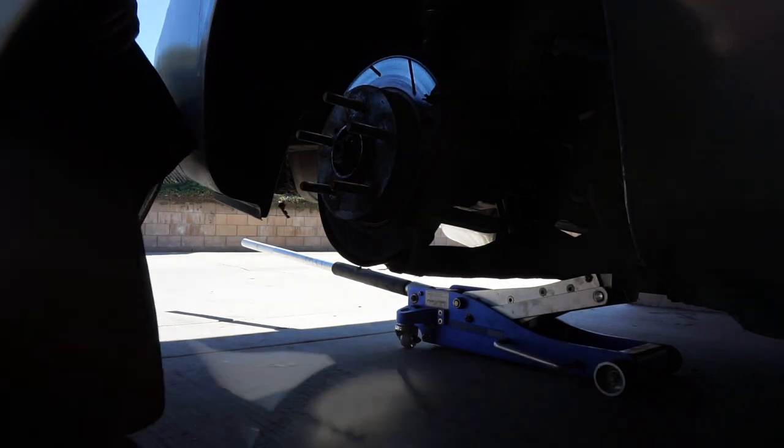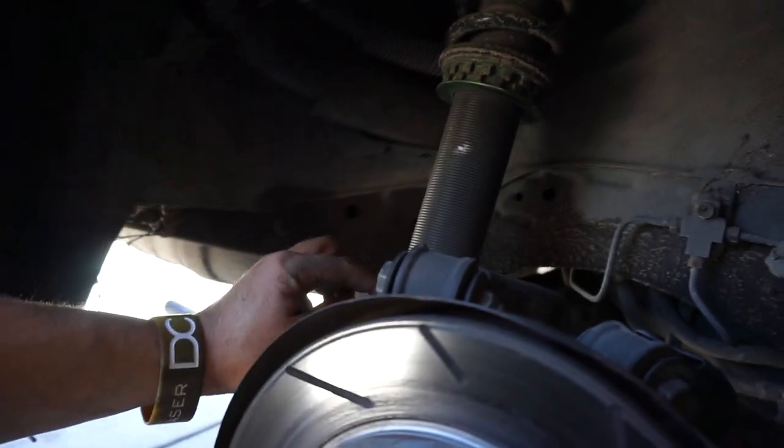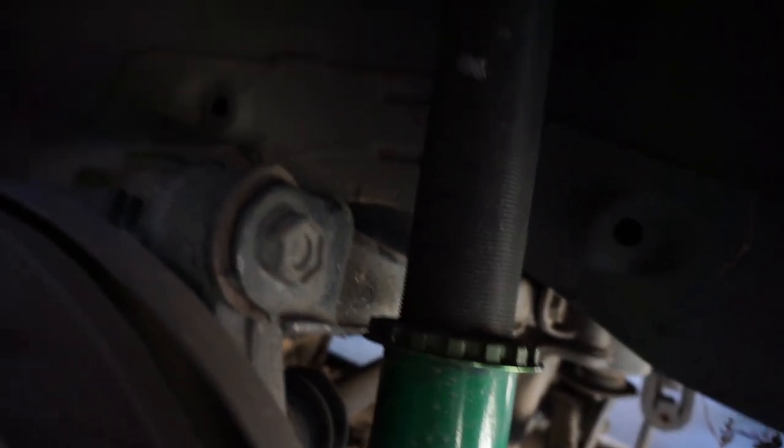All right, so before we had on the passenger side 90 lines, now we have 80. On the driver's side we had 85, now we have 80. So we should be good to go.